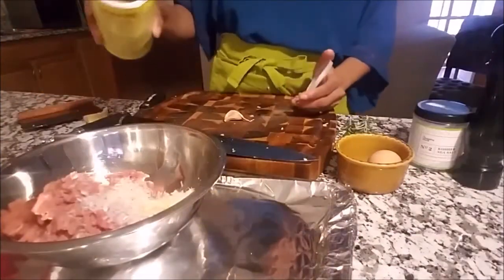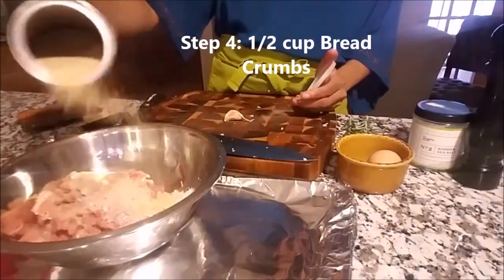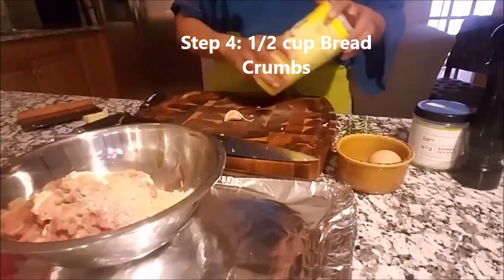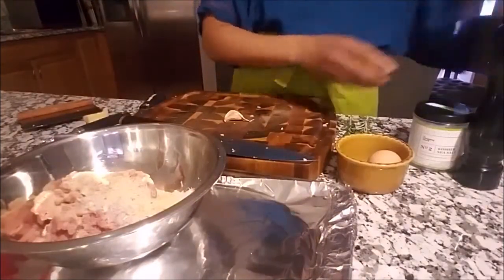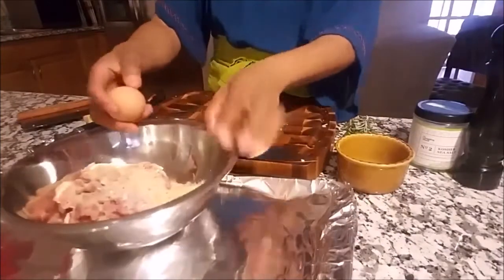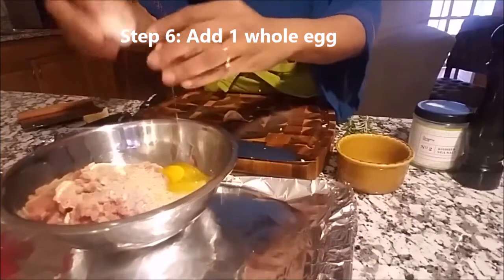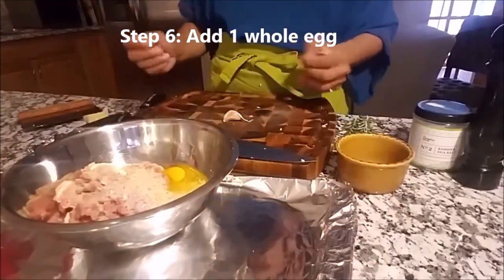Next we want to add our breadcrumbs. The breadcrumbs will help to hold it together. You don't need a lot — a little goes a long way. And next we're going to put in our egg. I'll only start with one egg.